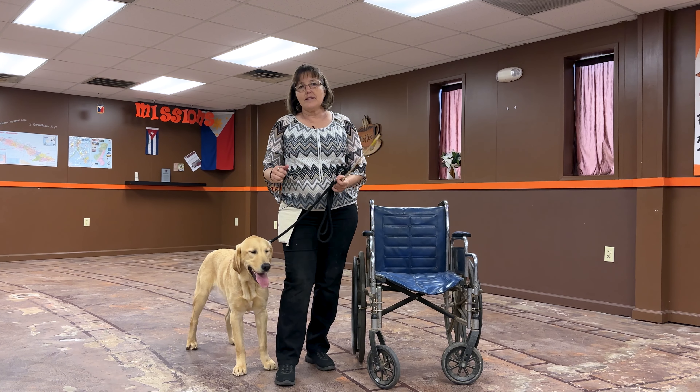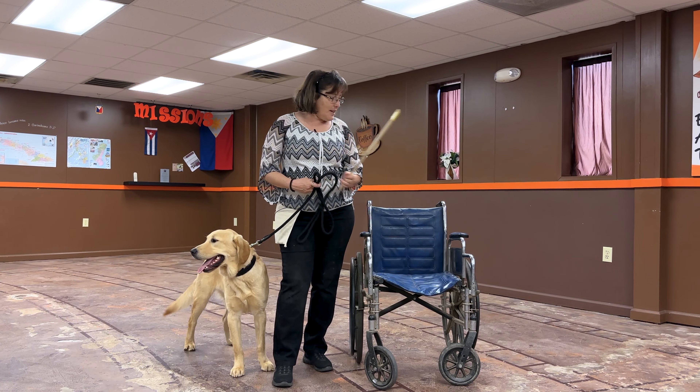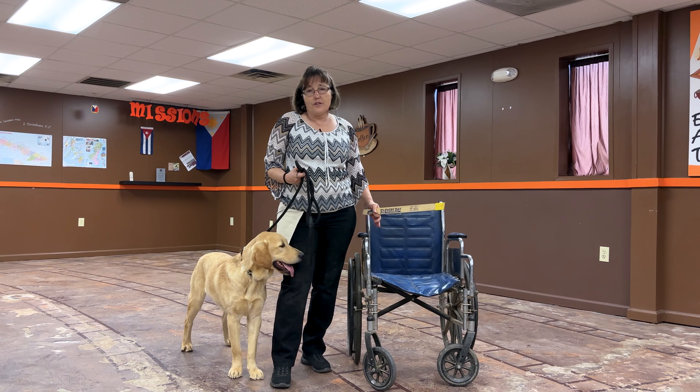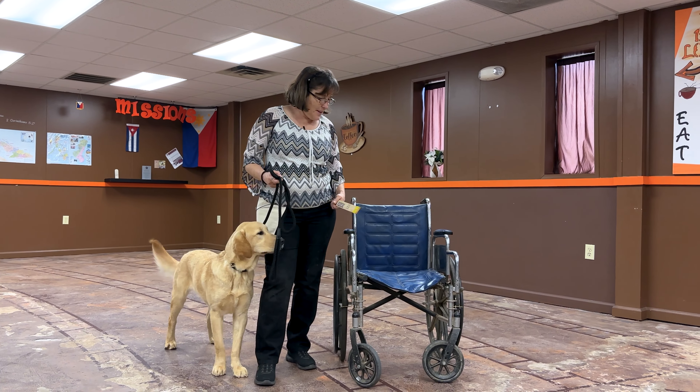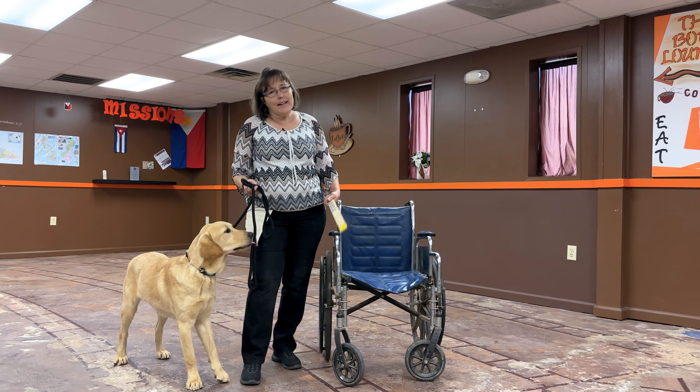You do have to practice with different chairs and different things. If wheelchairs are involved, you have to practice with the wheelchair — it just looks different to your dog. Sometimes people think, 'Well, it's a chair,' but it is different to your dog.